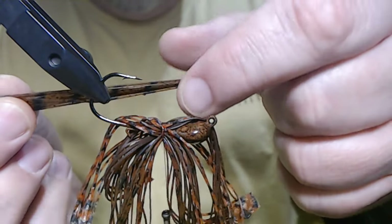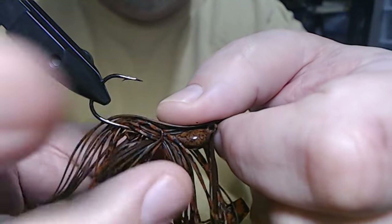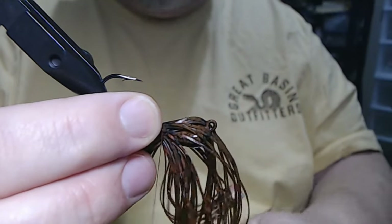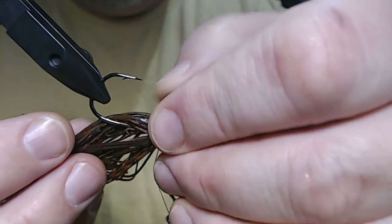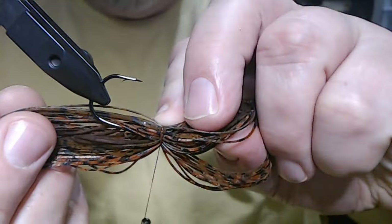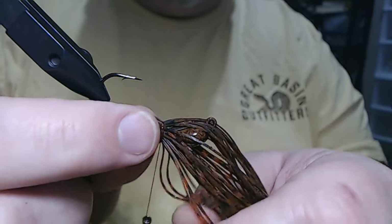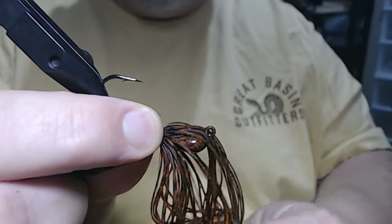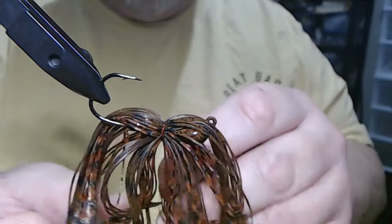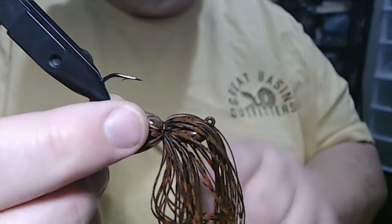When you do it that way, you're really disguising the look. You're breaking the whole thing up and you're adding a mottled appearance. I think that looks more natural in the water. I don't know what the fish think — if I did, I'd be a multi-millionaire for sure.